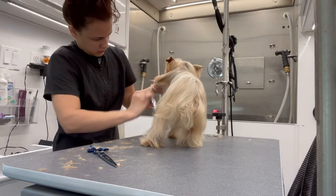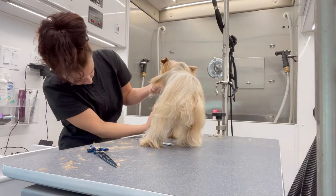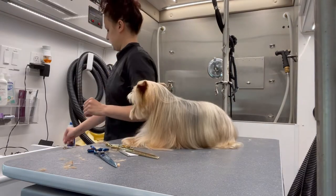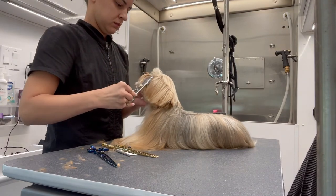As always, one of my last steps before finishing up their body is to take my Chris Christensen thinning shears — which I will link below — and blend those blunt edges of their skirt just to make it look a little more flowy and a little less harsh.